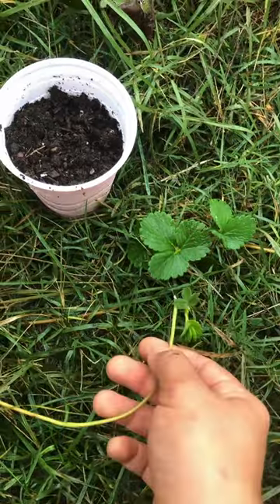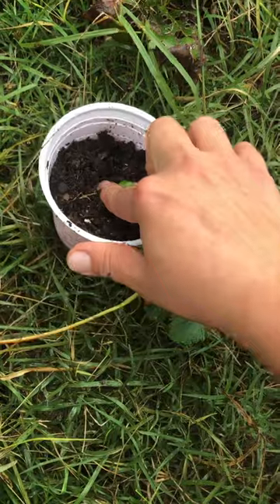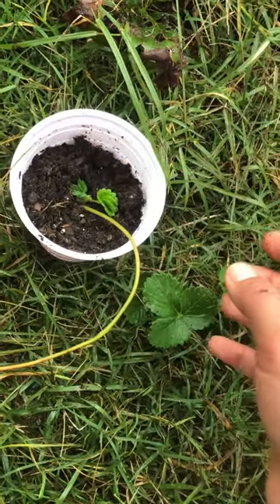There are several ways you can propagate this. Take this baby runner and stick it in a little bit of potting mix like I have right here, and it'll form roots into a brand new plant. Once the baby plant gets a little bit bigger, you can cut the runner off the little stem and you have a separate strawberry plant.